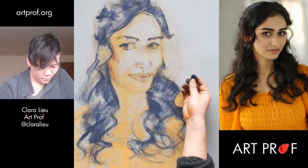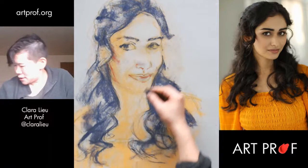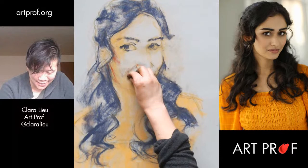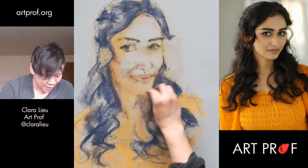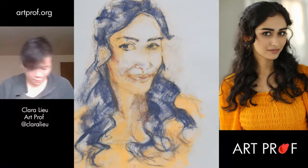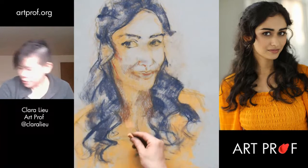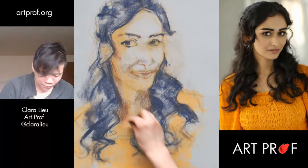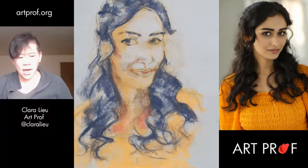I think the cheekbone is a little rounder. I'm already seeing a lot of green in her neck, so while I'm seeing it, I'm just going to toss it in there. Down here there's quite a bit of pink — a corally color. This might be a little too orange; I feel like I need something more pinkish. Let's just try it really lightly. Oh yeah, that's pretty good. Let's pull some yellow ochre over this. Let me block in the rest of the face, and then we can take a look at the chat.